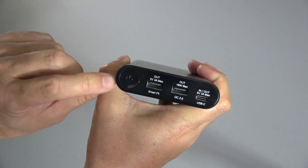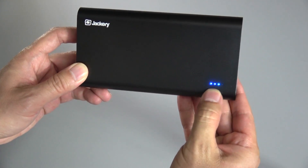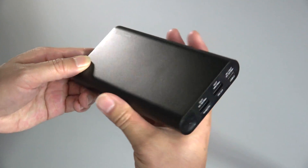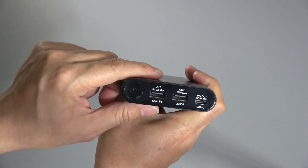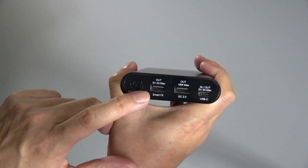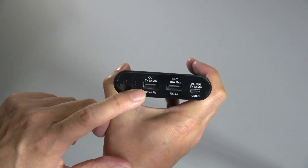As you can see here, this is the front panel. You've got a little power button here, and when you press that, the LED indicators show you how much charge you have left on the device. That also activates it when you plug something into the ports to charge. Here on the left-hand side, you have your standard USB port with a maximum output of 3 amps.